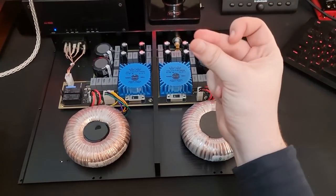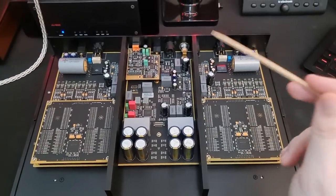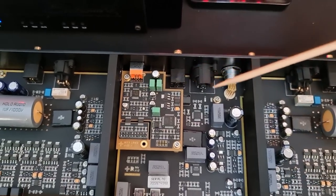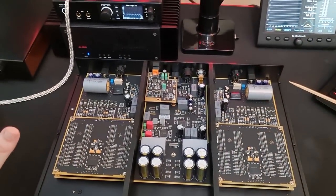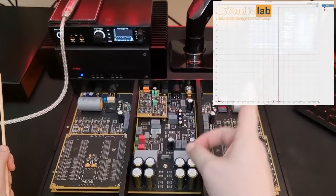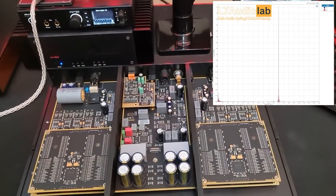Let's have a look at the DAC itself. Wow is the first thing that comes to mind — this is a gorgeous interior, beautifully laid out with amazing components. Let's start with the digital input section. This is the Holo Audio Titanis USB implementation — a fully proprietary USB implementation. You can actually see the Holo Audio logo on that chip. You get this if you get the Level 2 or Level 3 versions of the May. The jitter spec is insane; I measured it at minus 170 dB. An L7 Audio Lab measurement of the Spring 3 KTE shows the same USB implementation — what jitter? There isn't any.